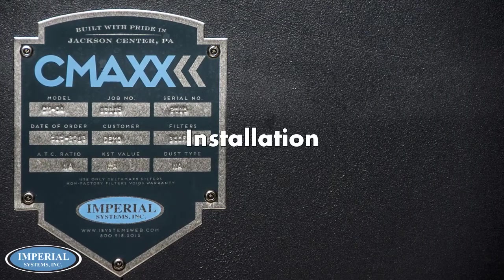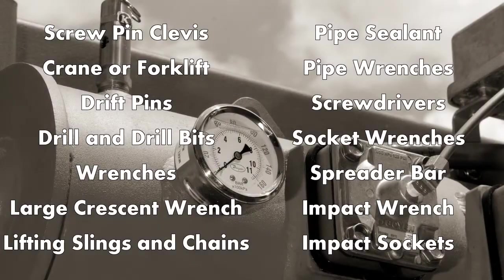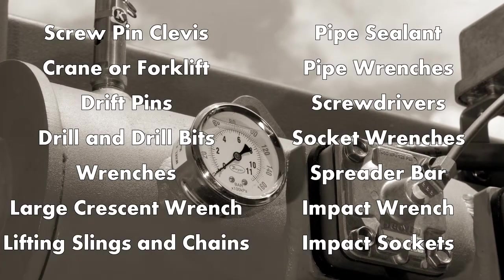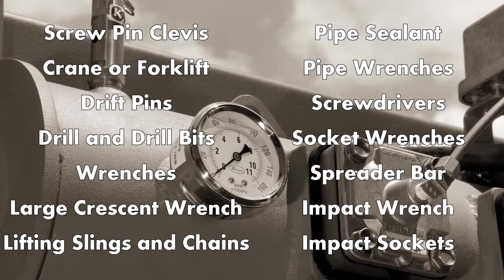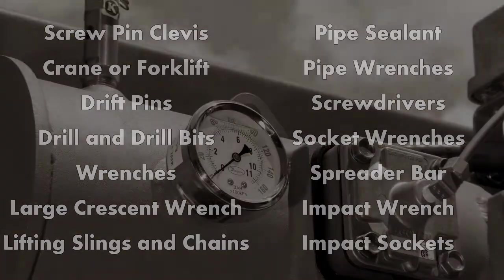In this video, we will go through the steps of installing a CMAX cartridge collector. Before we begin, here is a list of suggested tools and equipment you should have before starting an installation. It is recommended to watch this video completely before beginning the installation.